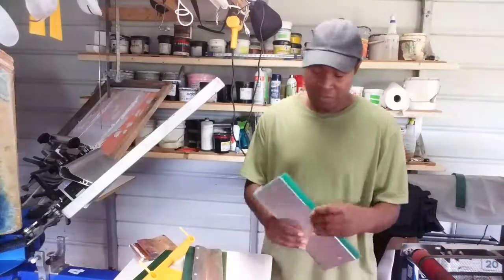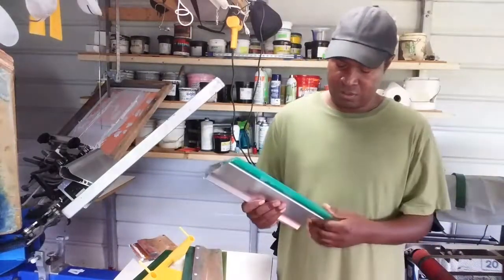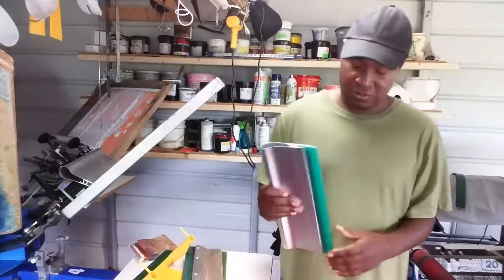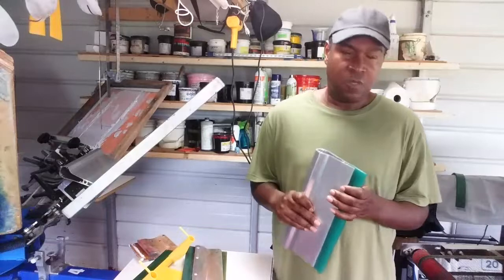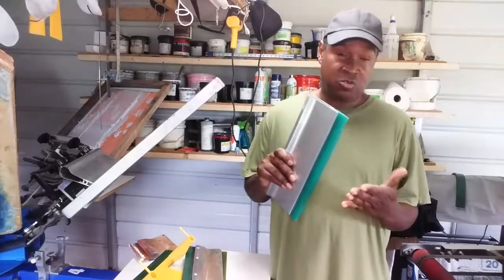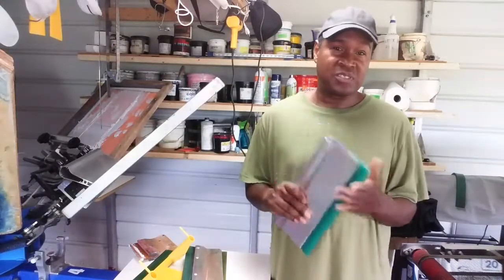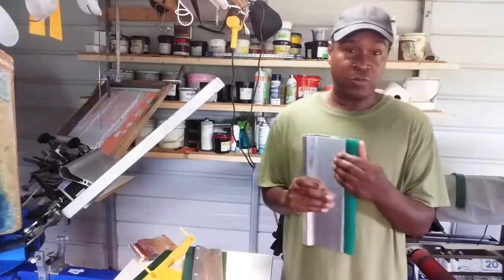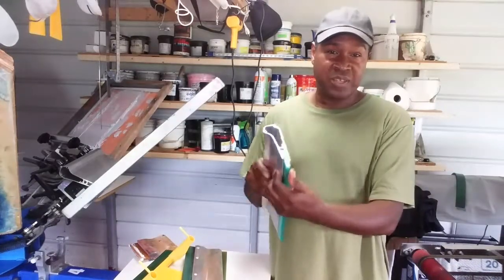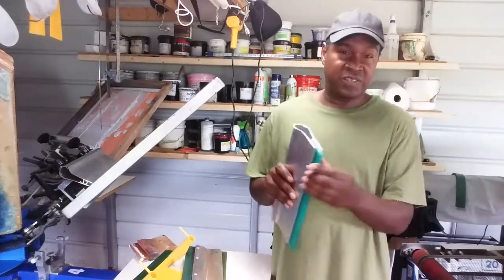There are several different types of blades, and the flex of the blade is measured by the durometer. There are quite a few durometers on the market. The most standard and popular ones are 60, 70, and 80, but you also have 50s and 90s, and 65, 75, and 85 as well. The lower the durometer, the softer the blade and the more flex it has when you're printing.